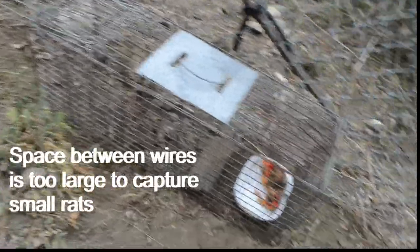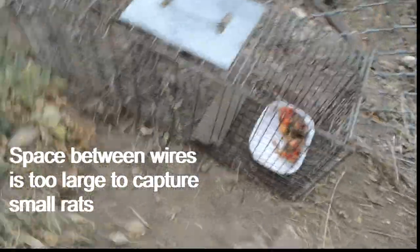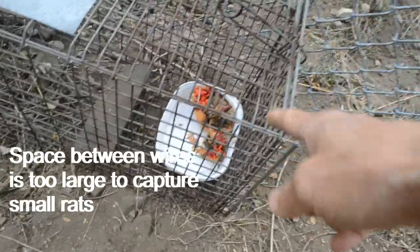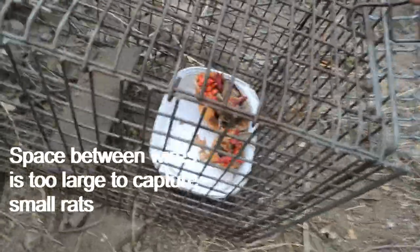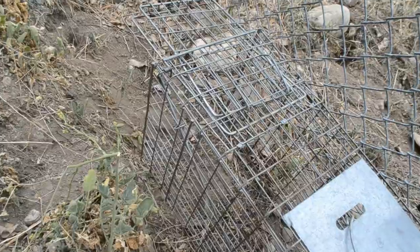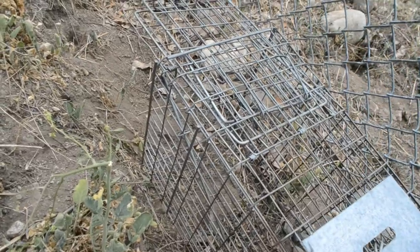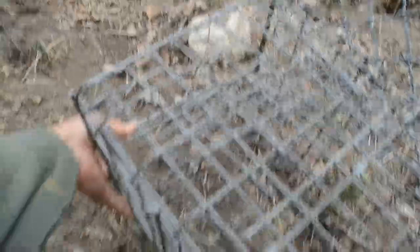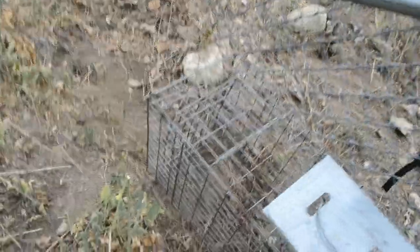Here's another type of trap I'm using. This is larger. It has a back door here where I can put the bait. The trap door is right here and it closes like that.